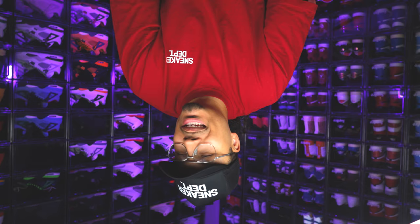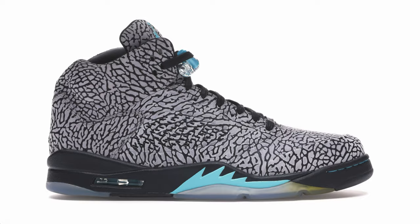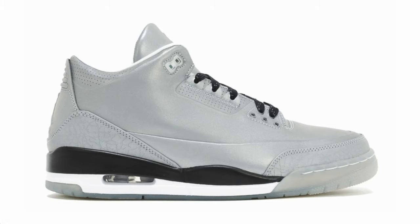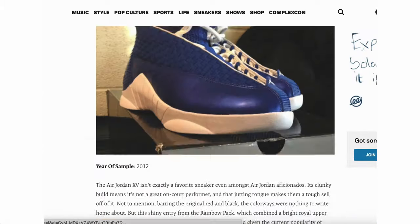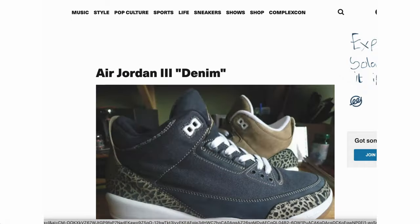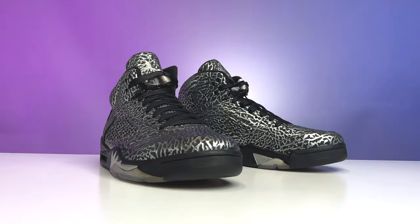About 10 years ago, Jordan Brand was doing the Lab Series — you had the 3 Lab 5s, the 5 Lab 3s, the 11 Lab 4s, different colorways and things that went along with that. When it comes to creating any new shoe or retro, there are always samples and look-see samples in different colorways before they come to a final verdict on the versions they want to release to the public. This one was part of that project and it actually never ended up coming out.